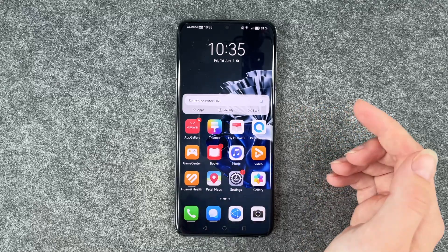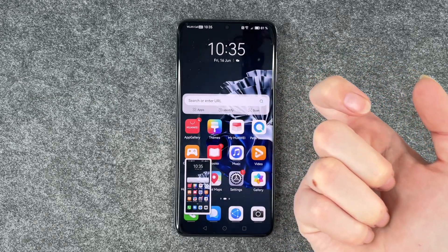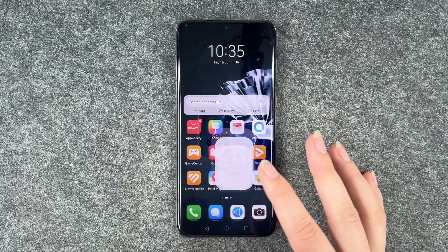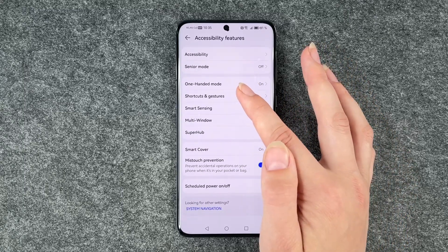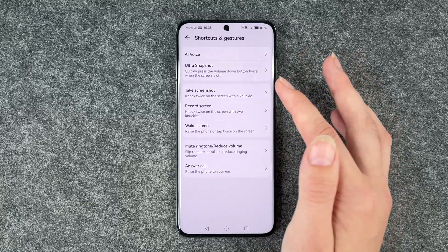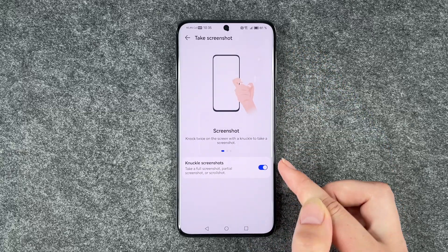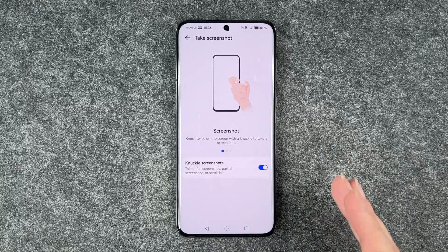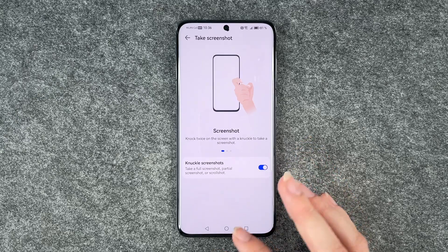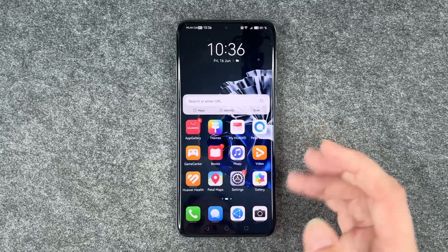And the third option we have is to knock on the screen with our knuckles two times. For that you need to go to your settings, go to accessibility features and then go to shortcuts and gestures. Here you have the take screenshot option. This needs to be enabled so that you can actually do that, otherwise you're just knocking on your screen and nothing happens. So this needs to be turned on so that it works and then you can make a screenshot just like that.